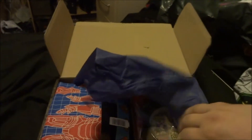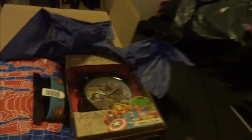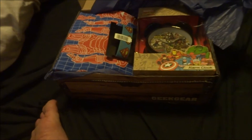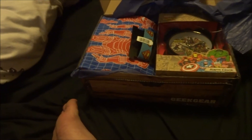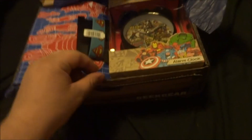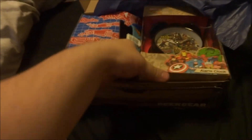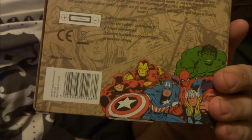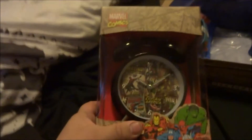We got blue paper this time — for Superman obviously. The first big item: they said there's an item in here worth over 20 pounds, so it'll be interesting to see what that is. The first item out of here is a Marvel alarm clock — so yeah, a Marvel alarm clock. It's pretty cool.